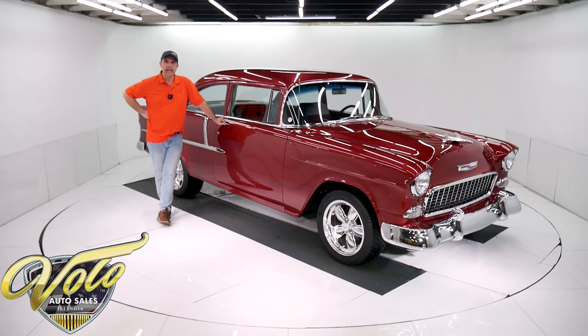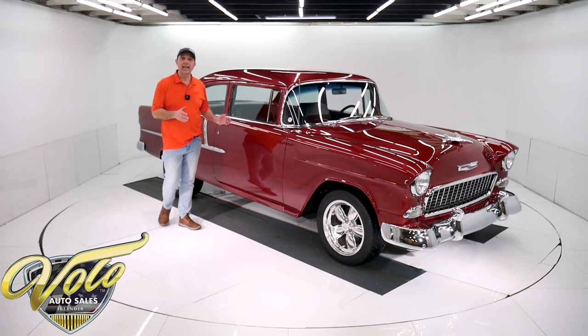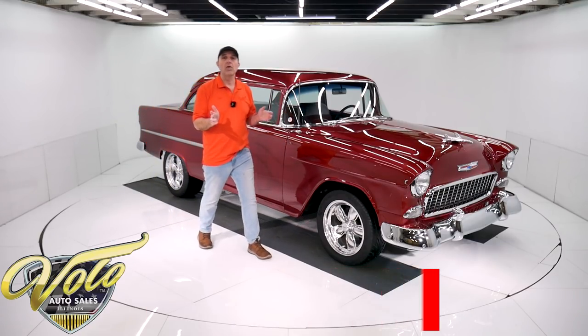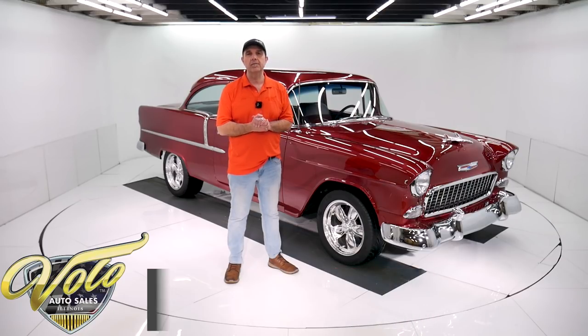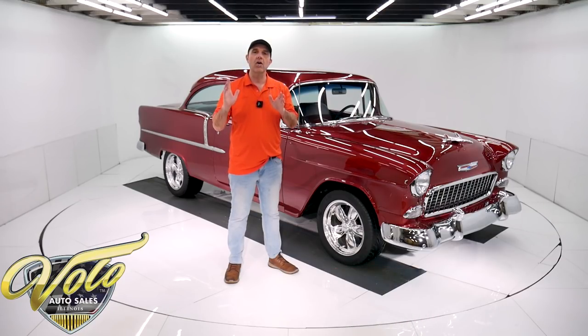I just sat in it and drove it around. I just wiped it down. It's just straight. It looks great, feels great. Got a nice car here. Go to volocars.com and that's where you can read all the specs. You can study all the pictures top to bottom and you'll find price tags on all of the collector cars that we offer for sale at volocars.com.